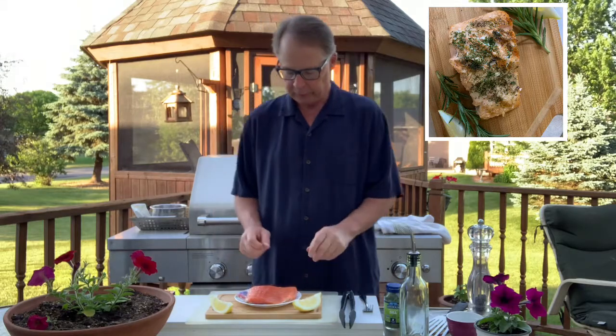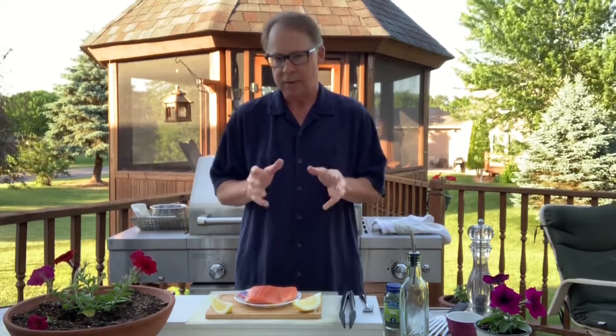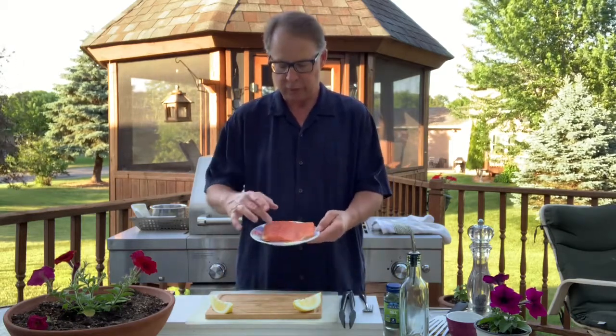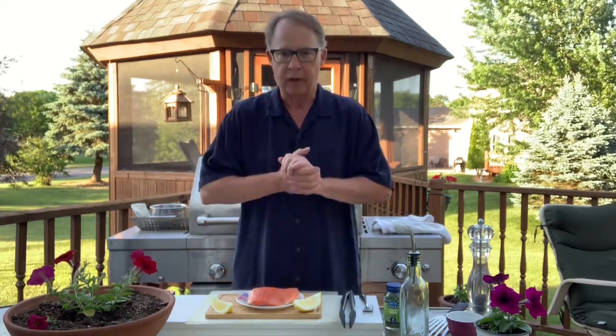Before we get started, I just want to talk for a second about the piece of meat we're going to use. Just like a steak, you want to have a good piece of salmon, a good piece of fish. Typically when I cook salmon for myself, I use wild-caught Alaskan salmon. Salmon is a superfood — it's got the omega-3 fatty acids, which are great for helping with hypertension and heart disease.